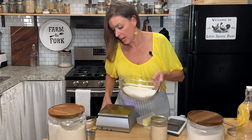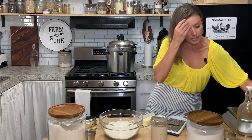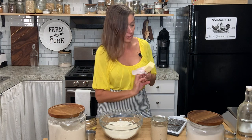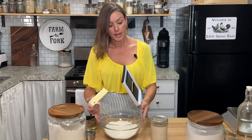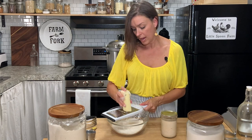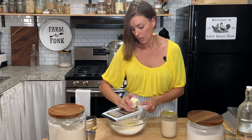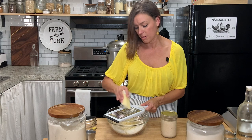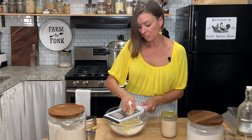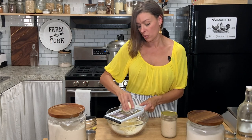Once I have that measured out, we're going to cut this butter in with the flour. Here is how I like to do it — you can do this all kinds of different ways, but I find that a cheese grater, the large holes of a cheese grater, are the perfect way to make pie crust. It takes about a minute, maybe not even that, to go ahead and just grate this in. It's going to make these fine little shreds of butter and I'll show you how we cut that in after I get this all grated in.